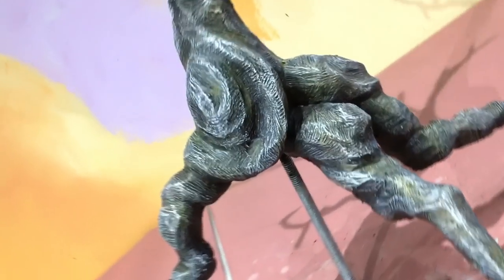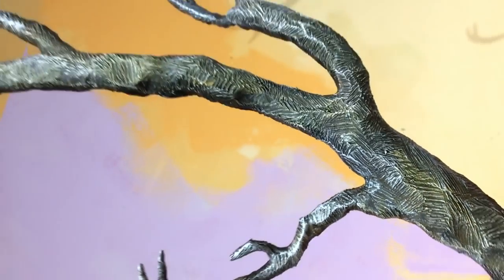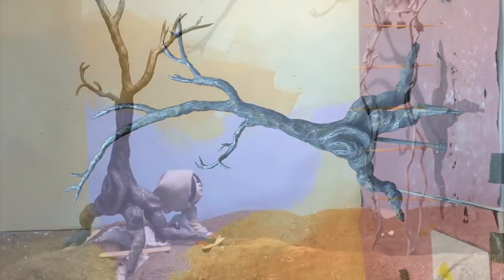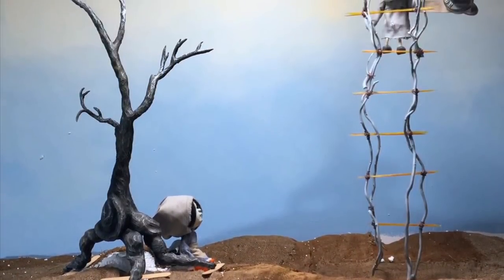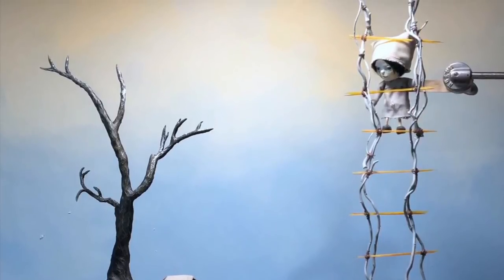That's pretty much it for the tree. You can check out a few other videos on my channel that show how the rest of this set was built. If you liked the video, I'd really appreciate it if you could like it, share it, or leave a comment — all of that helps YouTube's algorithm push it out to a wider audience. Thanks for watching.